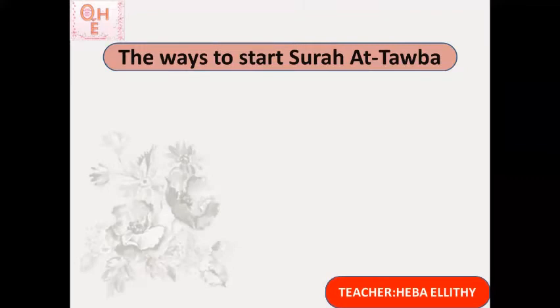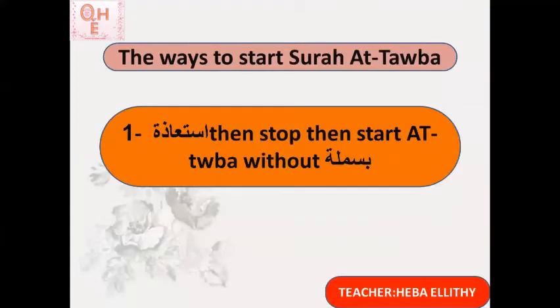This is the only surah in the Quran that starts with a'udhu billahi minash shaytani rajim without bismillah ar-rahman ar-rahim at all. So how can we start Surat At-Tawbah? There are two ways. Number one: say the isti'atha, then stop completely, then start Surat At-Tawbah without the basmala.